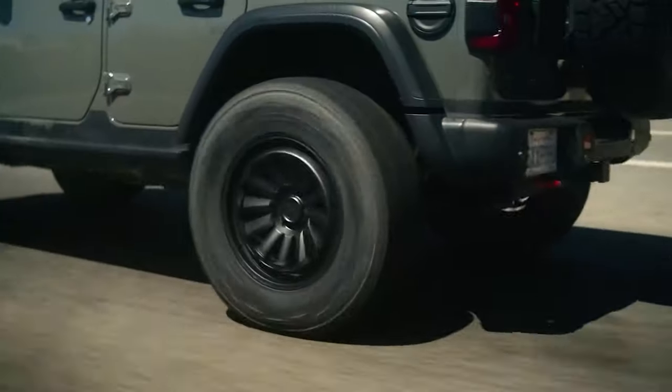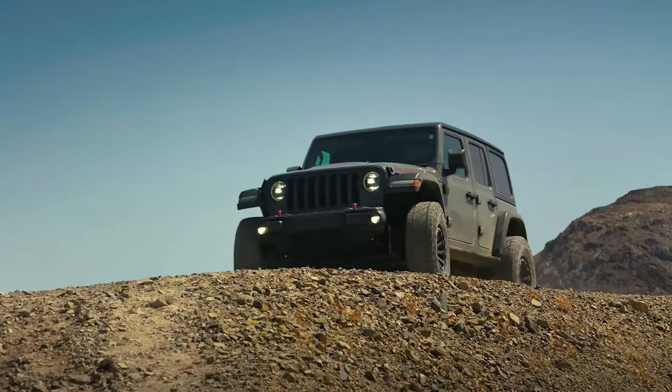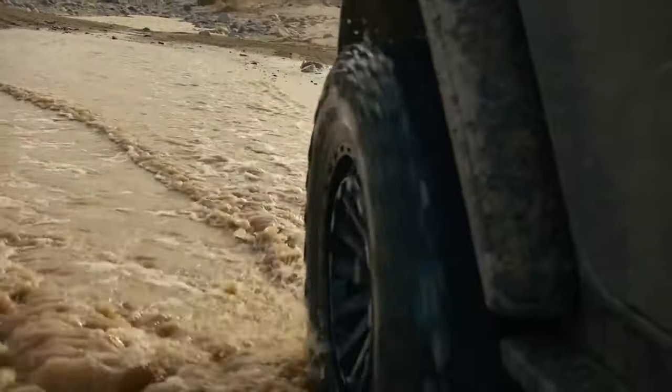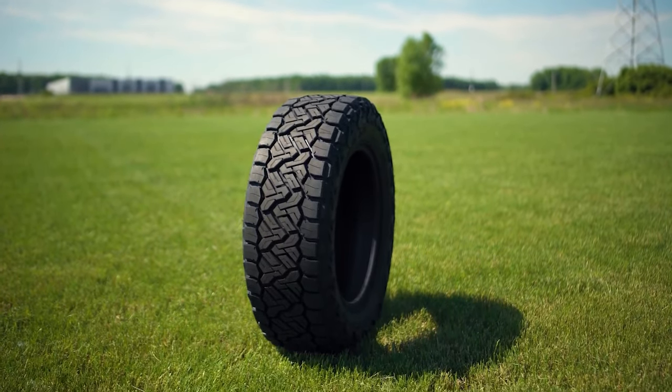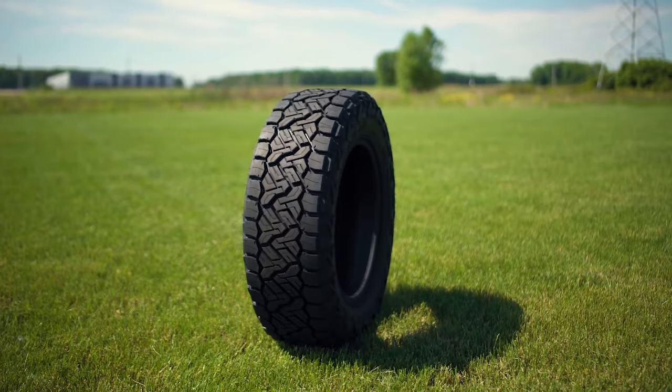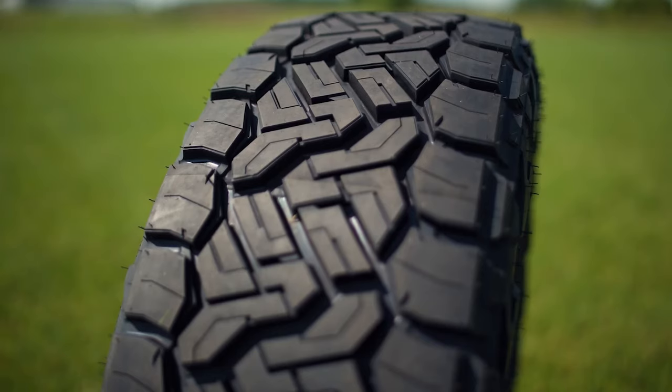The Recon Grappler is an all-terrain, which is almost contradictive because the tread design does in fact look like a rugged terrain or hybrid terrain type tire, although it's categorized as all-terrain. One reason for that is that the compound in all-terrains typically has a longer-lasting tread compound and typically some sort of mileage warranty. The Recon Grappler has a 55,000-mile warranty whereas the Toyo Open Country AT3 has a 50,000-mile warranty.